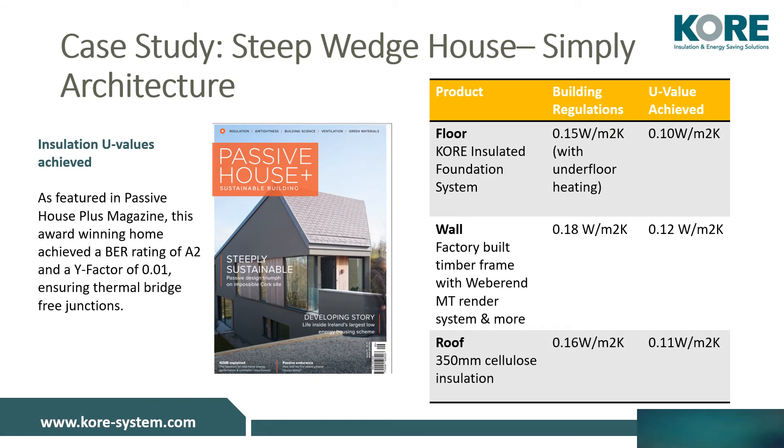Our most recent insulated foundation system case study comes from an award-winning, steep wedge house in County Cork, designed and constructed by architect Garrett Sullivan of Simply Architecture. As featured as the main story in Passive House Plus Magazine Issue 31, this one-of-a-kind home has a BER rating of A2 and is Passive House certified. Our insulated foundation system helped this house achieve a U-value of 0.1 watts per metre squared kelvin with underfloor heating, exceeding current NZEB building regulations.